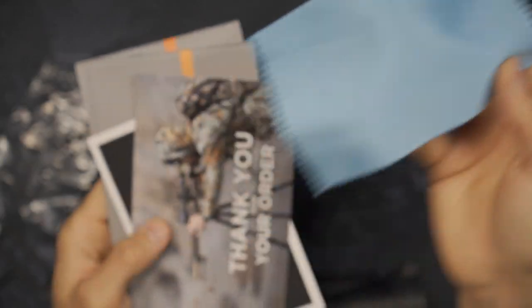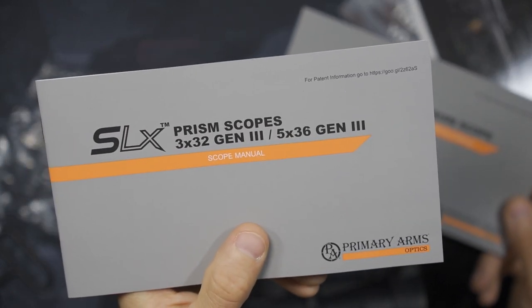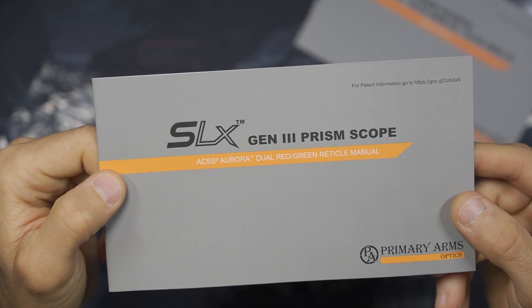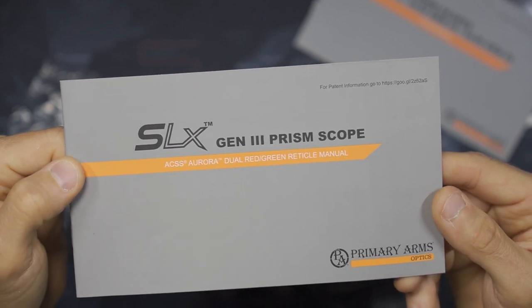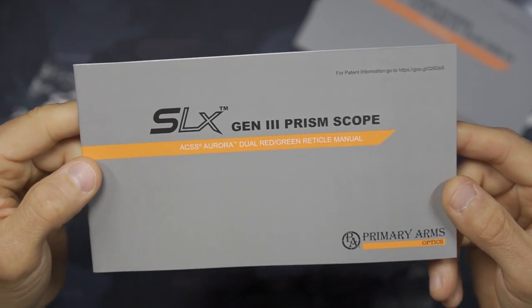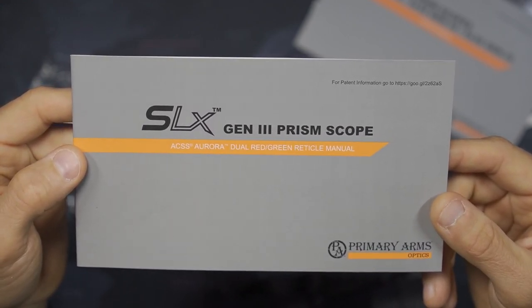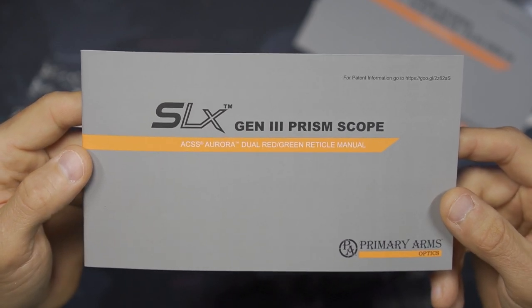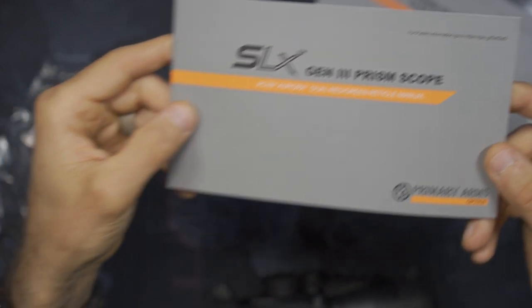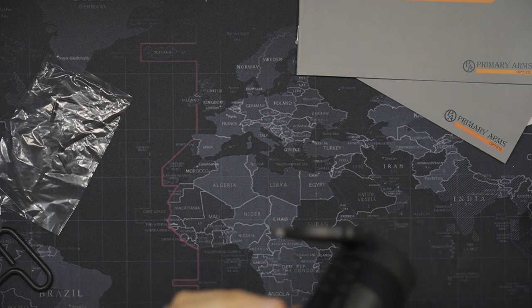The scope comes with a cleaning cloth, a couple of informational cards, and a user's manual — both a manual for the scope itself and a detailed manual for the ACSS Aurora, which they call the dual red-green reticle. This is a fairly substantial reticle that could be a video on its own. I'm probably just going to hit the highlights and not go into terrible detail, and hopefully after practice I'll be knowledgeable enough to give you a good rundown.